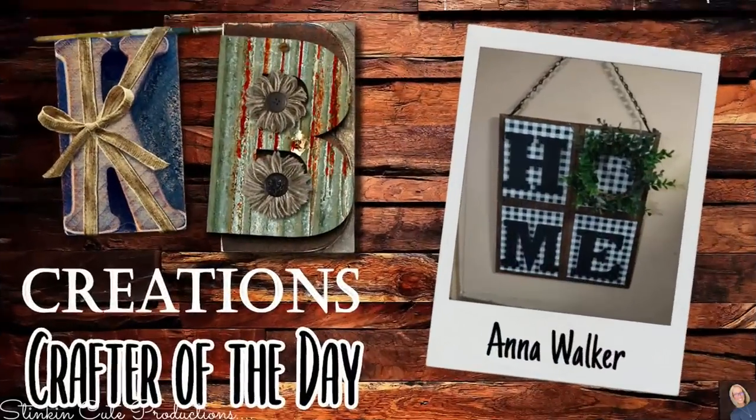Today's KB Creations crafter of the day goes out to Anna Walker, who's bringing us her recreation of my DIY home wall decor plaque. Anna, I am loving your spin and twist on it — thank you so much for sharing your recreation with us today. Which one was your favorite? I don't know that I can choose one.